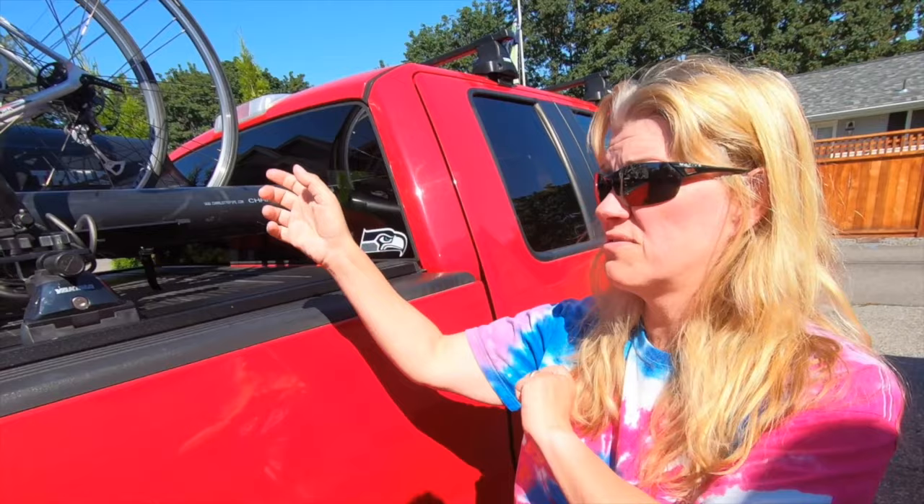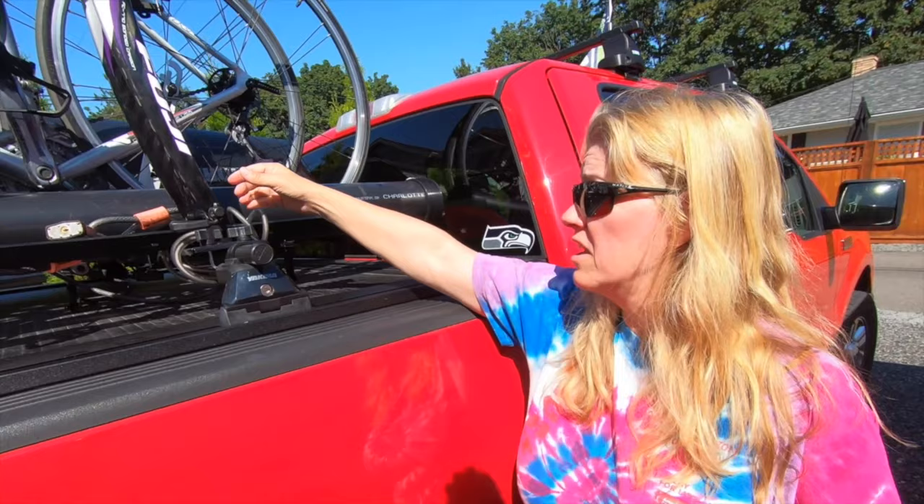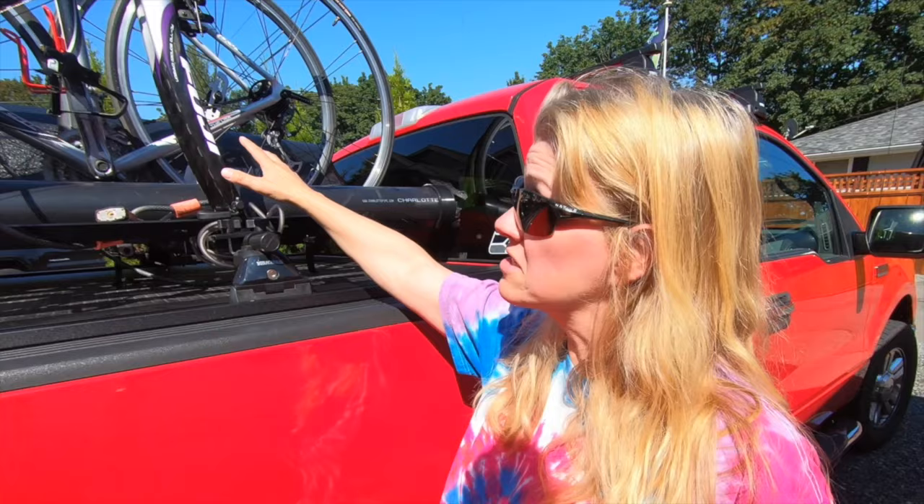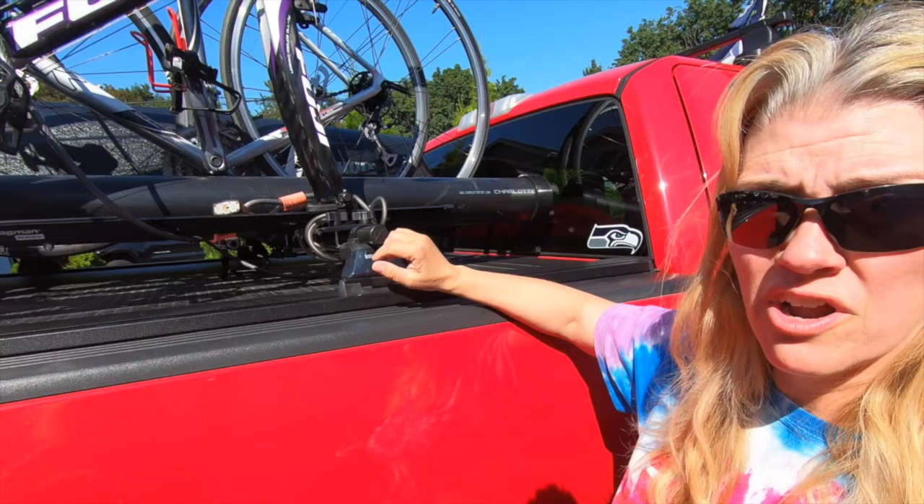This has actually worked pretty good with the front fork down and we've got a couple of tire holders over there. So we're going to keep this on the back of the truck so that if we do want to ride somewhere else, we can just throw the bikes up here. You could move the rack from the back of the RV to the back of the truck and do it that way, but that's 50 pounds you're moving each time just for the bike rack. We don't really want to do that. So let's go look and see what we bought next.